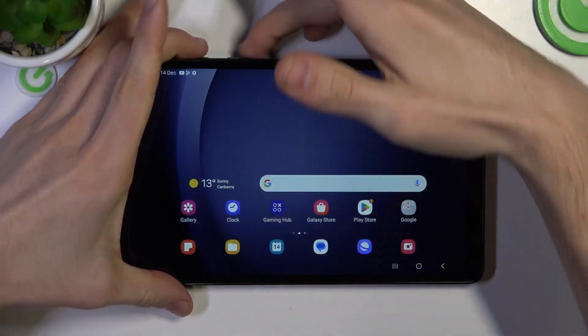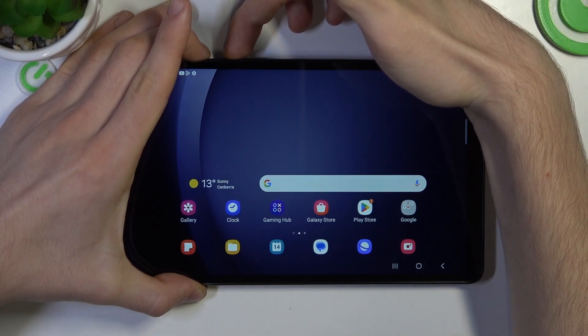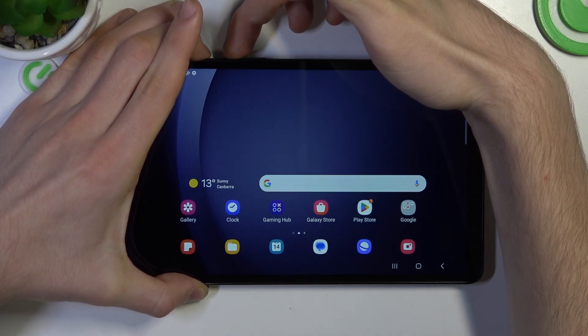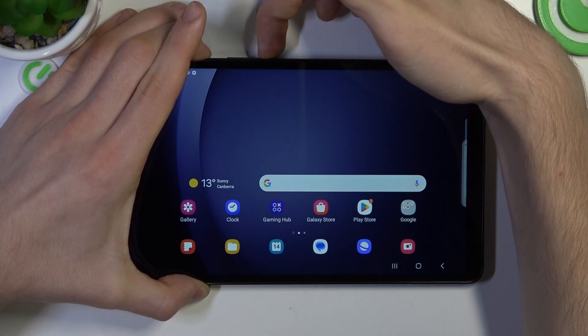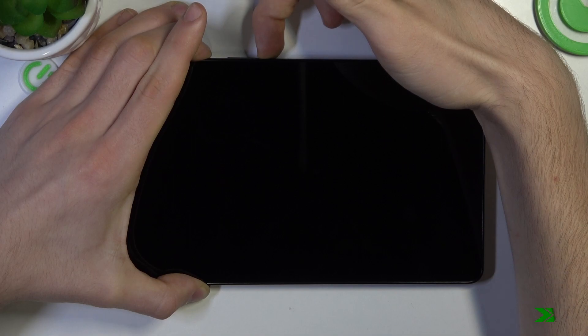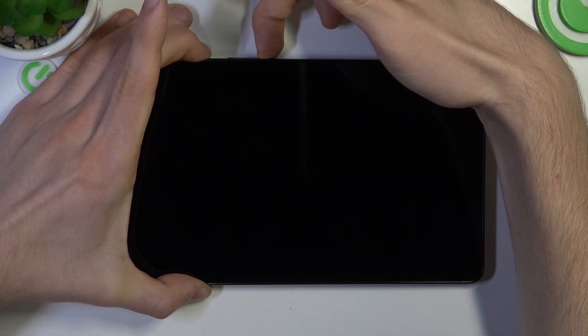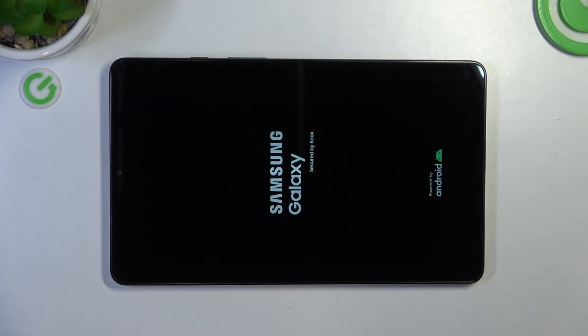First, we need to press and hold together the power and volume up buttons, then release after 10 seconds. You don't need to release the power button, but you need to release volume up and press and hold volume down. Hold until you see the Samsung logo, or if you don't, you can release and click the power button again.